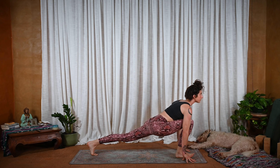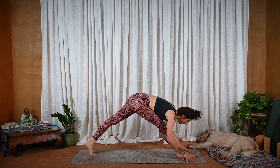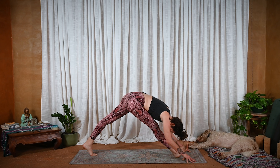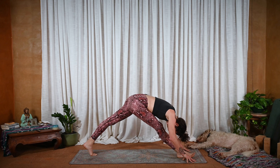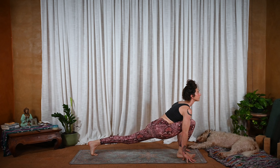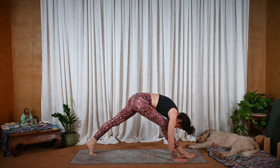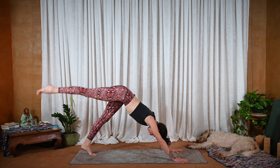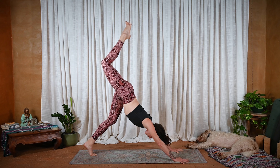Inhale, low lunge, gaze forward. And exhale, lengthen the front leg as you pour forward — maybe come onto the front heel, see what it feels like to flex that foot. Once more with breath: inhale, low lunge, heart forward. Exhale, lengthen here. And then press down through the hands so much, rounding the upper back, that you can pull and drag the right leg back and up. Tripod down dog — from here, bend both knees.